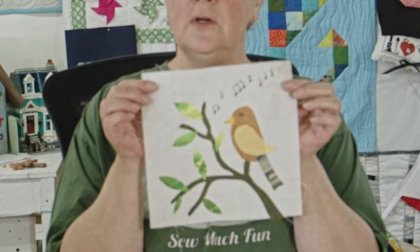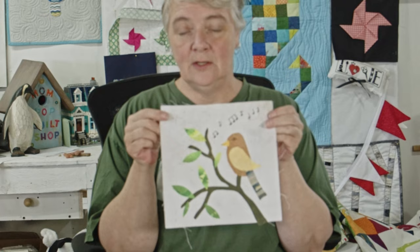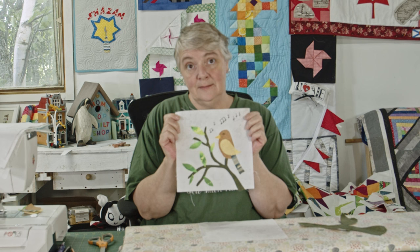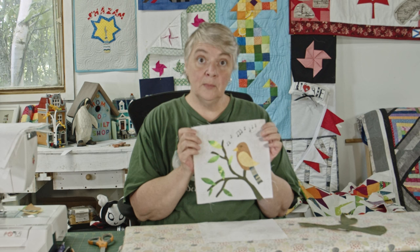This block represents the beautiful singing of the chickadee that has been serenading us for many months — I absolutely love it. You can hear it in our live streams and videos when the windows are open. Hopefully I did a good representation of the bird; I'm loving this whole project. Make sure you enter to win one of these at the end of the year, as I'm doing one block for me and one block for you, the winner.